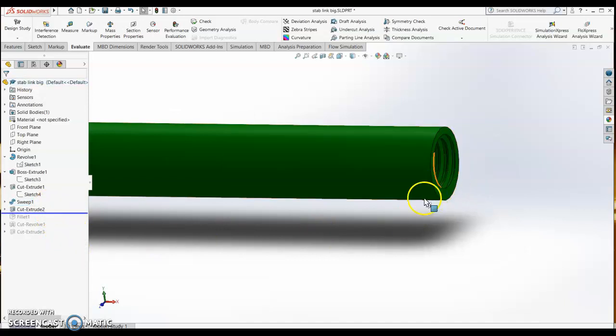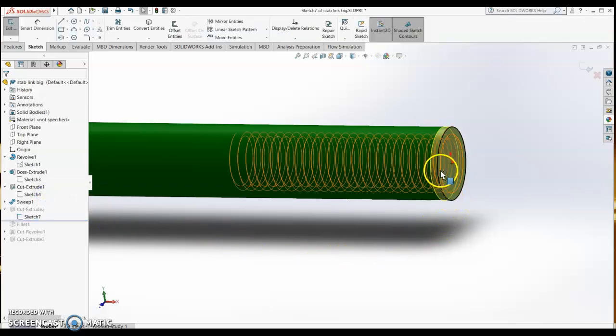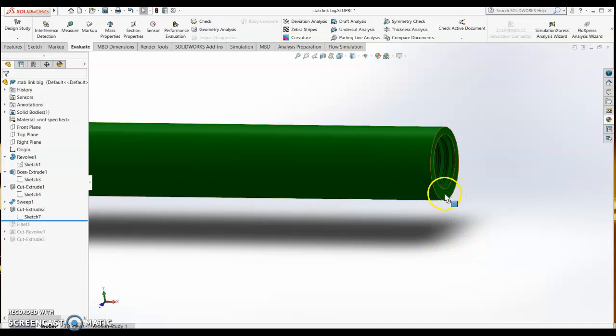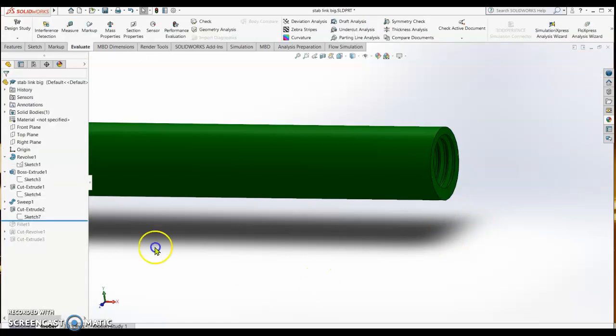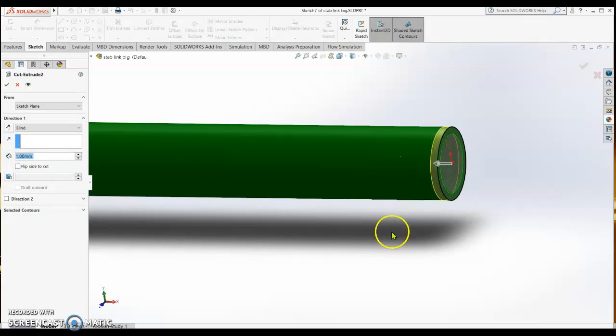After that, cut the thread edge to finish it. Sketch on the face of the rod, right-click and convert entity to get the circle, then close the sketch. Then do an extrude cut by 1 mm so that the finishing of the thread is clean and correct.